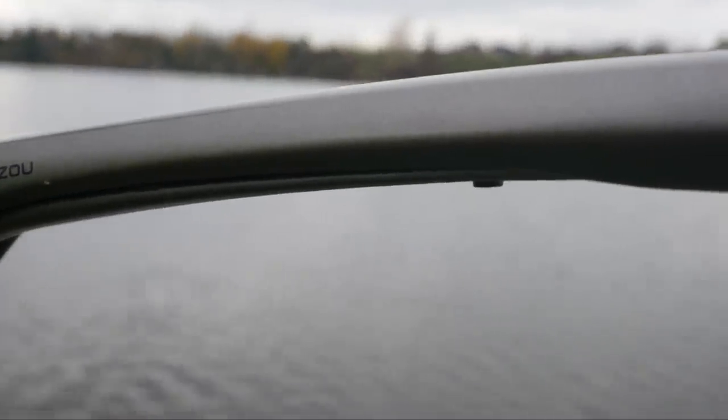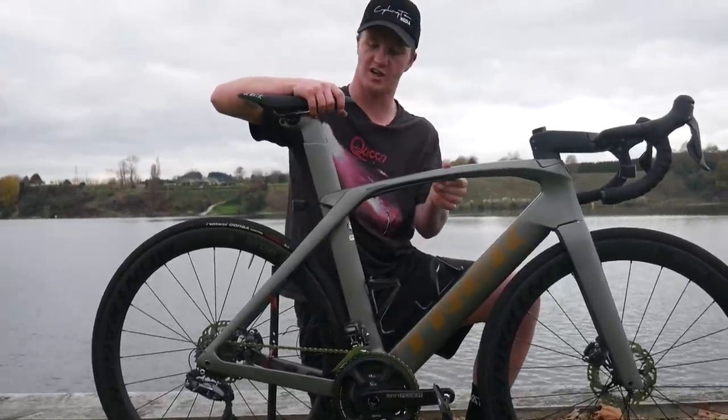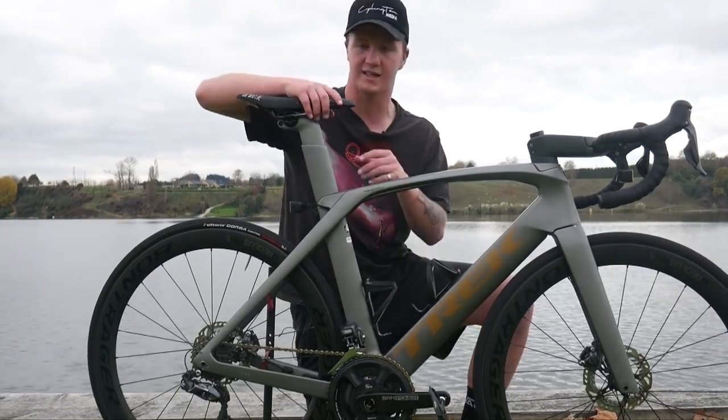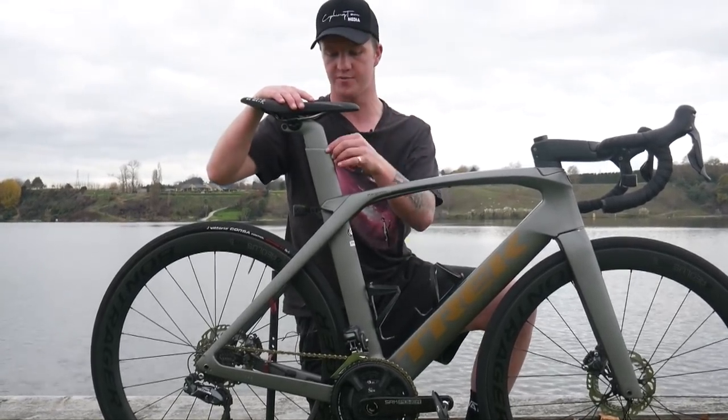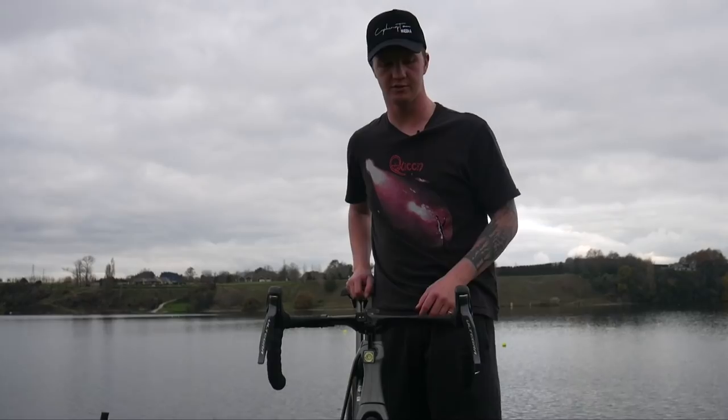You can loosen this bolt off or tighten it up. Kurgi, because he's a sprinter, has obviously got this tightened up — he doesn't want any play in here. But if you loosen it off, you can slowly adjust it back, and it gives you the option of a more comfortable seat post on what is a full-blown aero road bike.